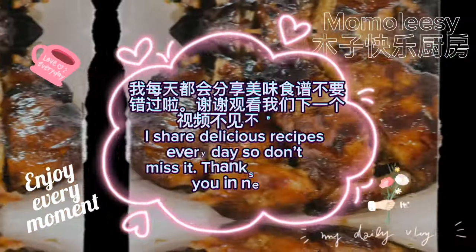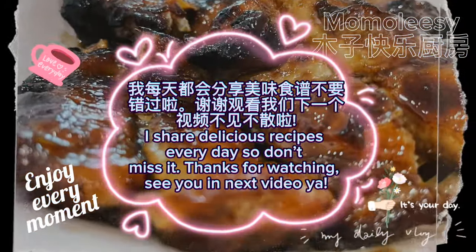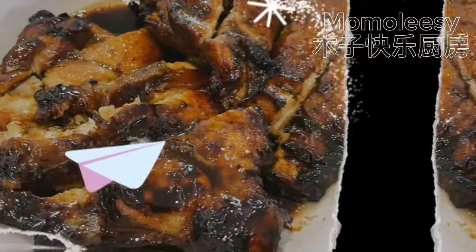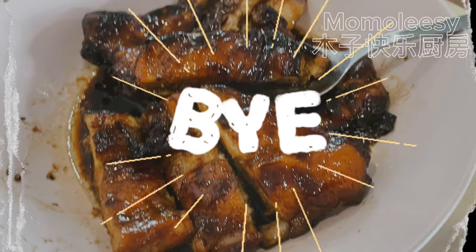I share delicious recipes every day, so don't miss it. Thanks for watching, see you in the next video. Bye!